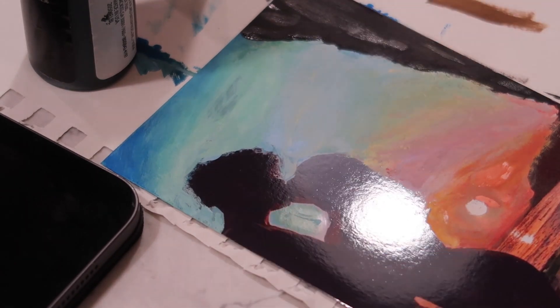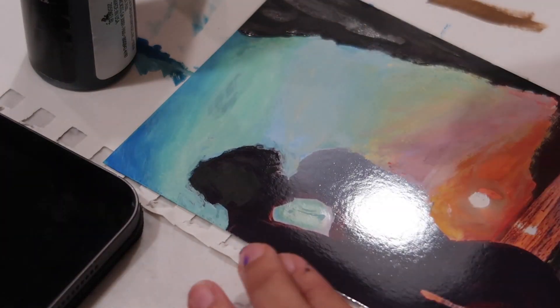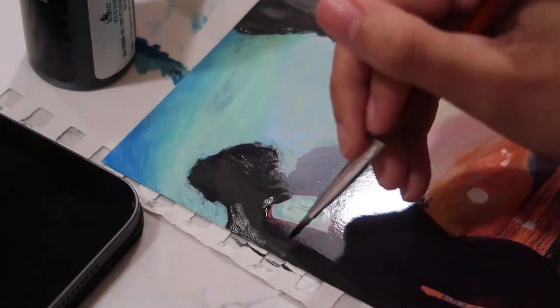I showed this to Trey and he was like, 'I didn't know I was having sex with Picasso this whole time.'